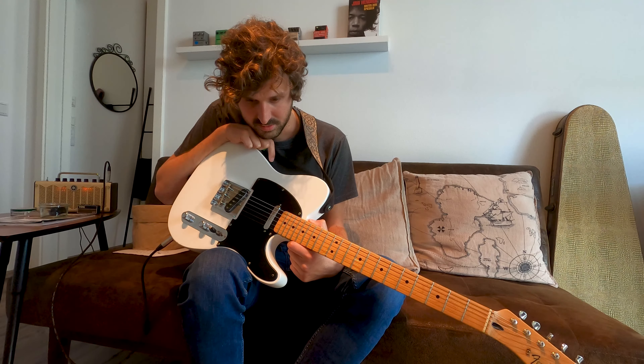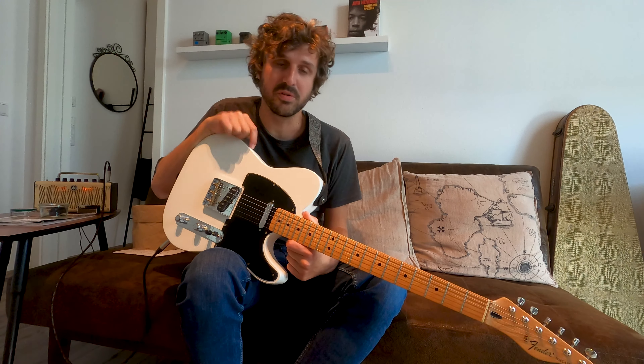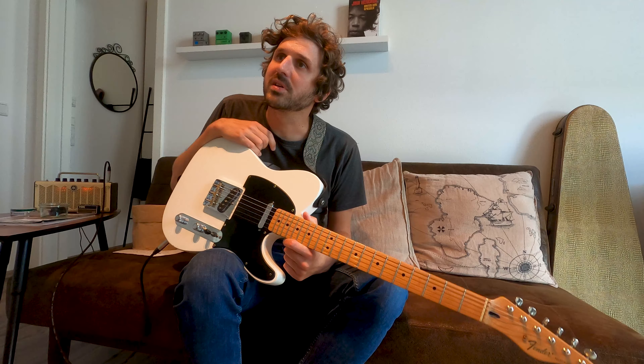To be honest, there were three colors before this. It was Candy Apple Red, then I changed it to some kind of desert sand, creamy color.